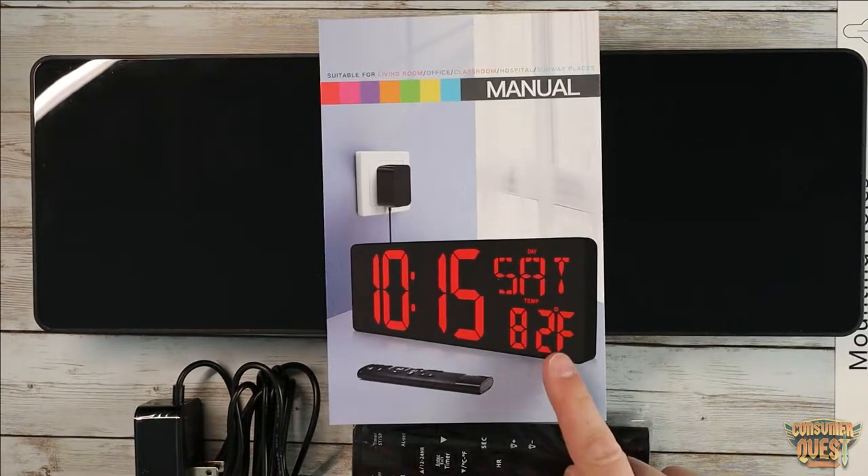You're going to have features like the time, the calendar, the date, the temperature in the room. You can change between 12 or 24 hour, you can change between Fahrenheit and Celsius — lots of functionality here. You can set alarms, you can snooze, you can do all sorts of timers. Great things.